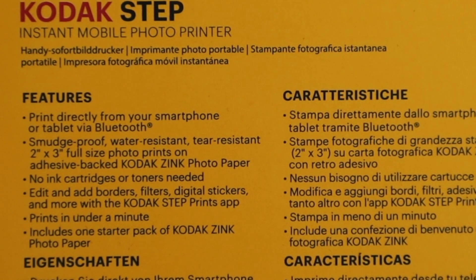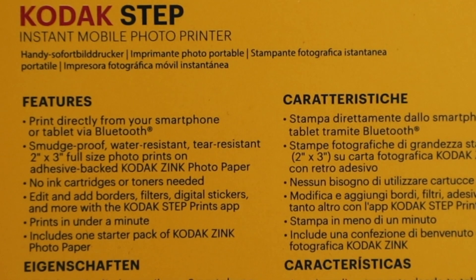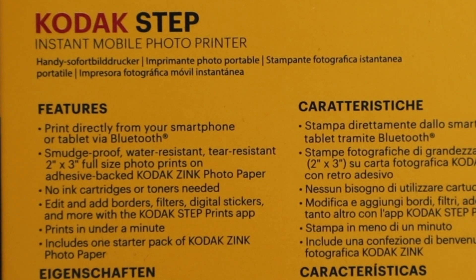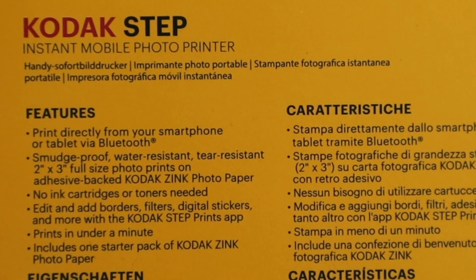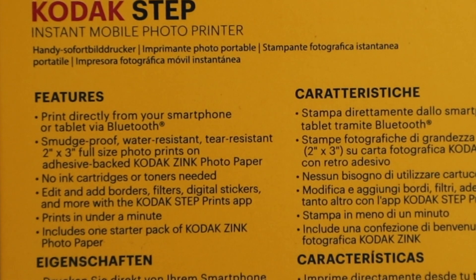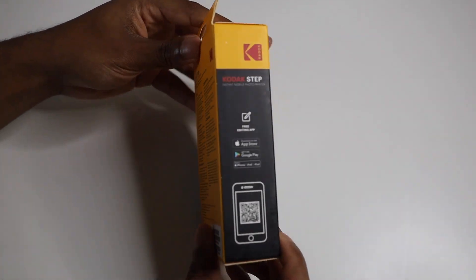Smudge-proof, water resistant, and tear resistant two-by-three full-size photo prints on adhesive-back Kodak ZINK photo paper — no ink cartridges or toners needed. You can add borders, filters, digital stickers and more with the Kodak Step Print app. Prints in under a minute and includes one starter pack of Kodak ZINK photo paper.